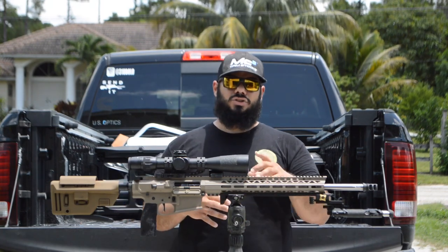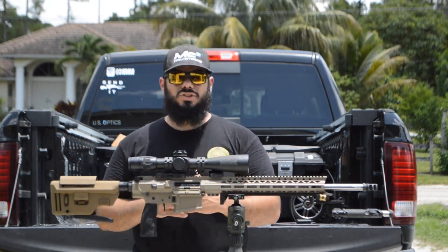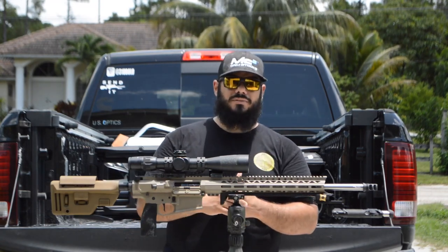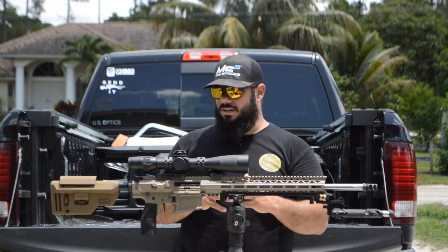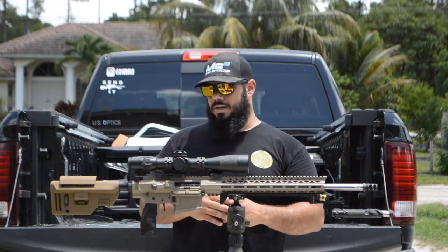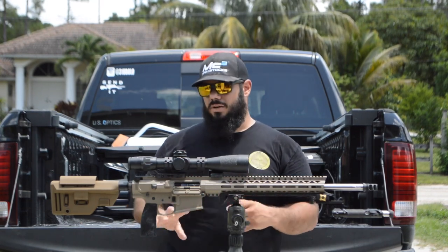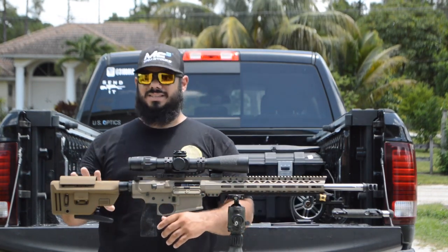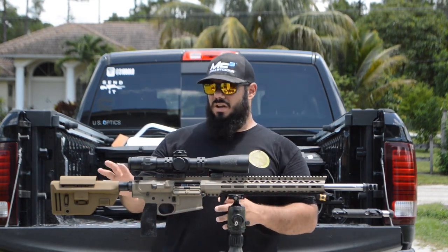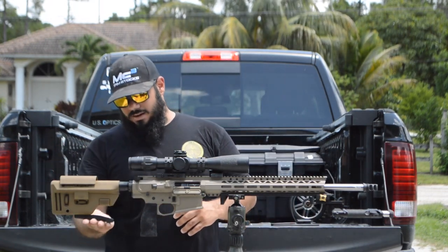The buffer tube is a standard six-position AR-10 buffer tube. Inside is a short 308 carbine buffer — 2.5 length from Spikes Tactical, coming in at around 5.4 to 5.8 ounces. The stock is a B Systems collapsible PRS stock. I'm going to do a dedicated video on that stock alone because it has a lot of unique features and there aren't many videos covering it.